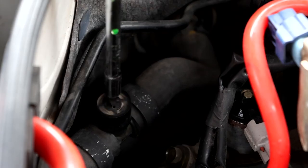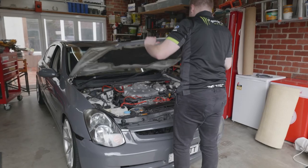Finally, replace the bleeder valve cap. And now, you've done it right.